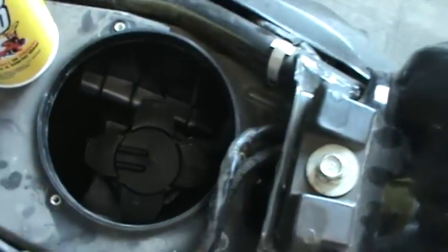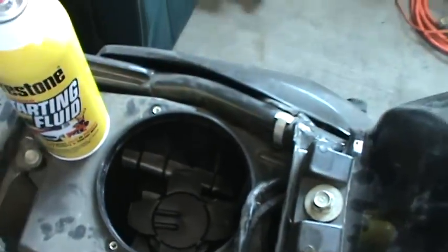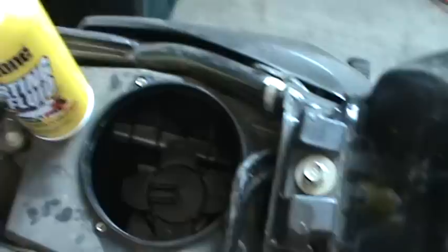They go right to the carbs. It's all virgin — I mean it's just like brand new. I'm so glad my grandfather gave me this bike before he died.